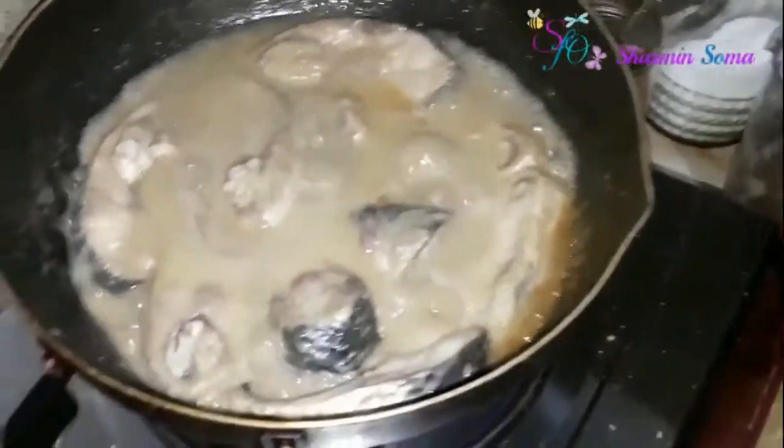After five minutes I'm checking my ilish fish curry, and at this point I'm going to add five to six green chilies into it.